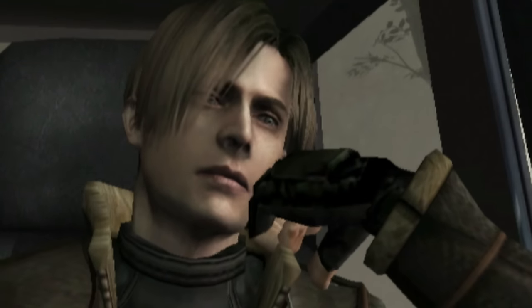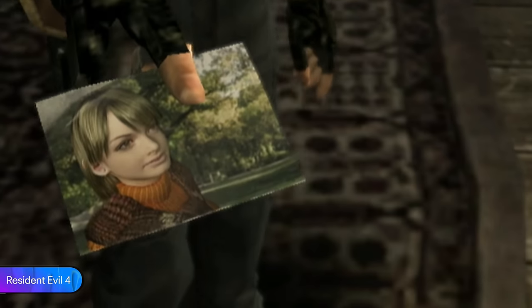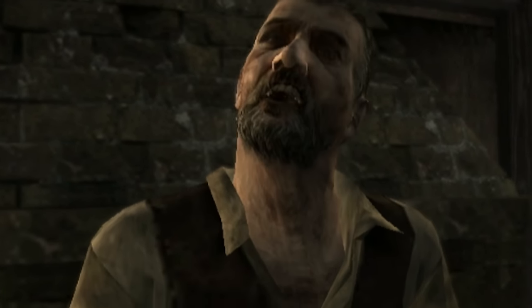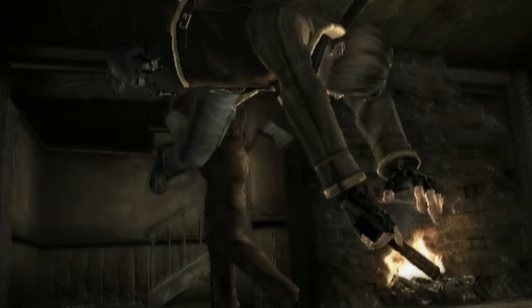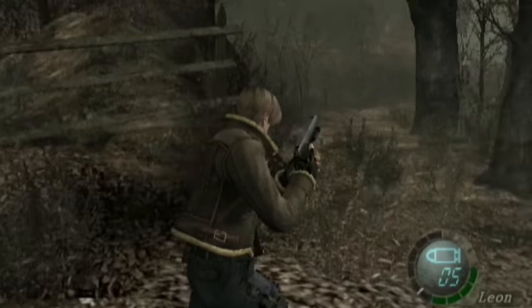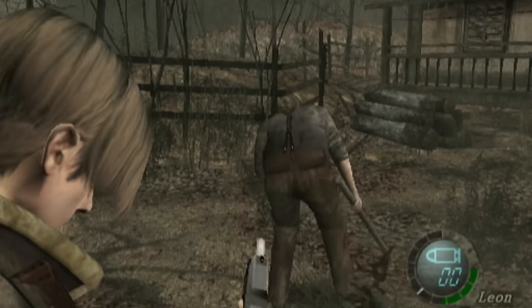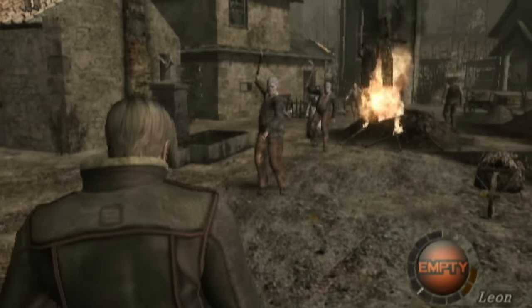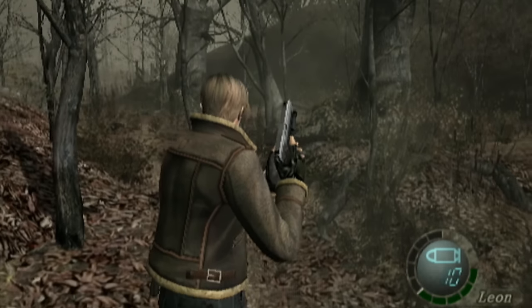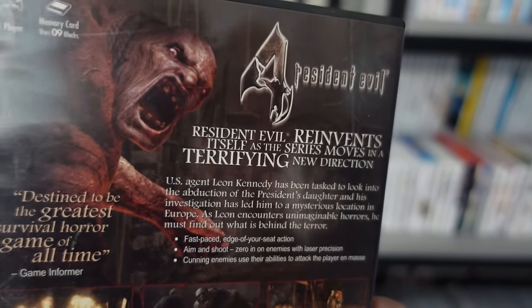The GameCube was the first platform on which Resident Evil 4 was released. This is the game in which the franchise left tank controls and tried an action-adventure approach instead of focusing on survival horror. I'm a big fan of most games in the franchise and I really enjoyed RE4, but I know a lot of fans were unhappy with the route taken. Regarding graphics, RE4 looks great for its time, but the gameplay feels dated, so I would recommend trying the game via the remake instead.